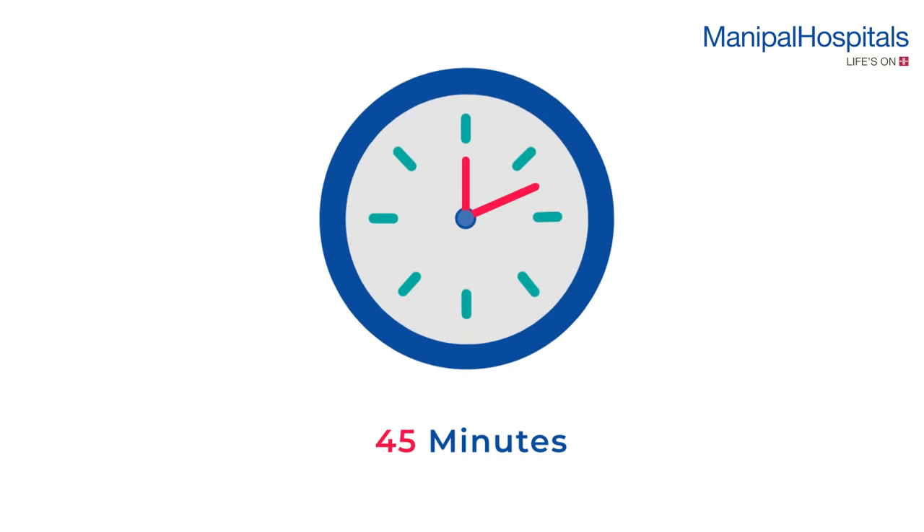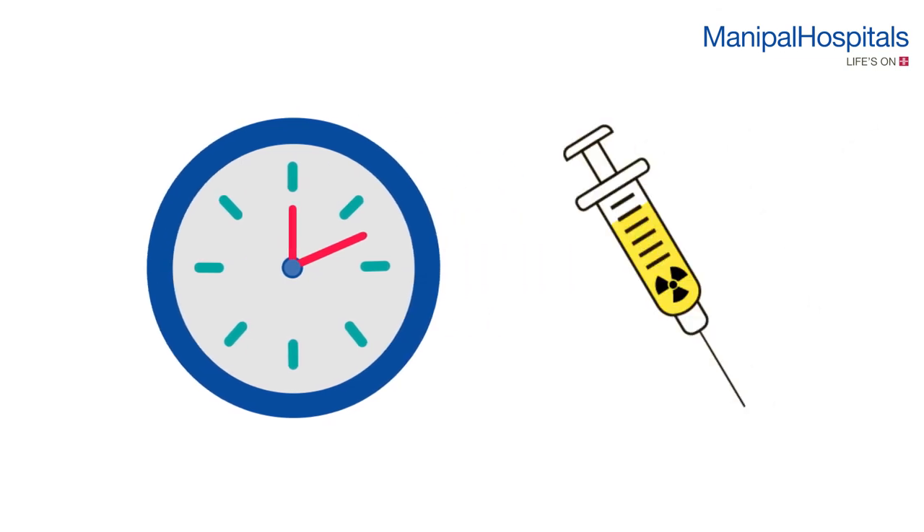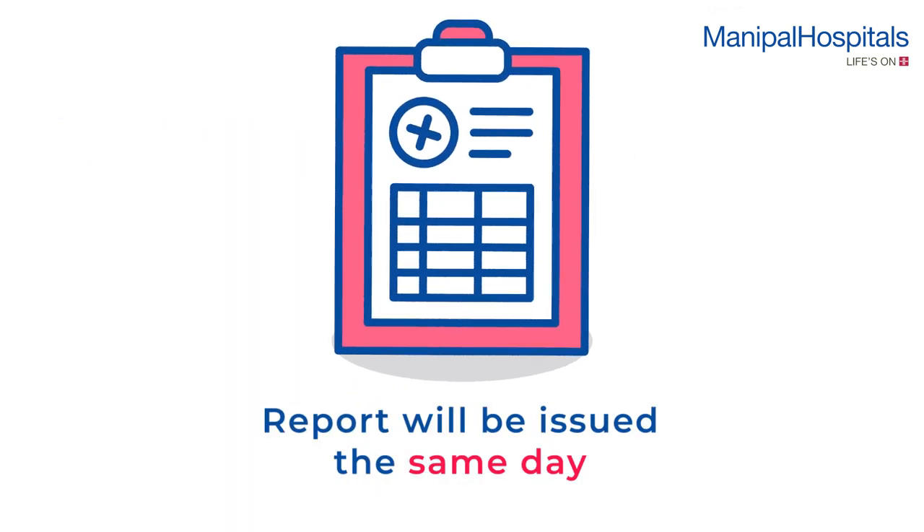The first scan will be obtained after 45 minutes. About one and a half hours after the stress scan, a second injection is given intravenously during rest, and the scan is obtained after one hour. Reports will be issued the same day.